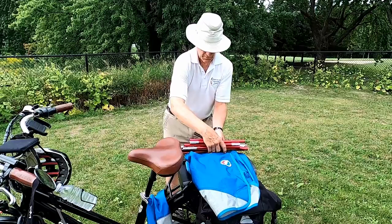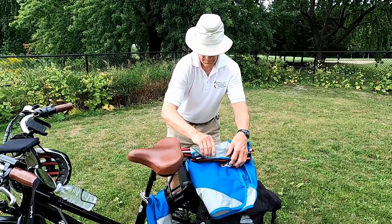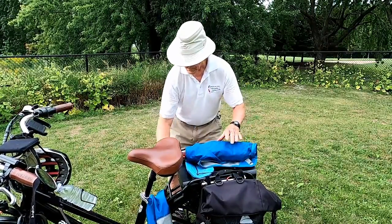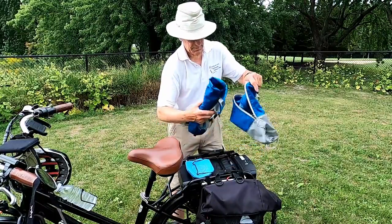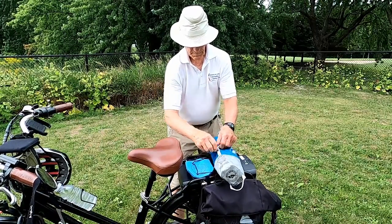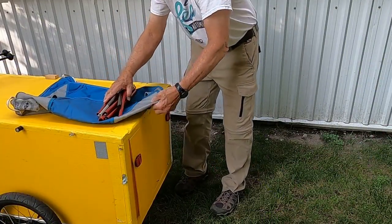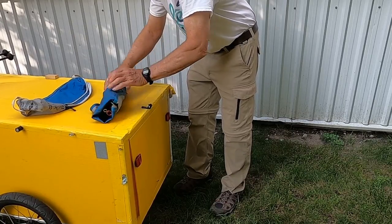And now we're going to roll it up and put it back in the pocket. There we are. It's easier to roll it up if you have a flat surface to work on.